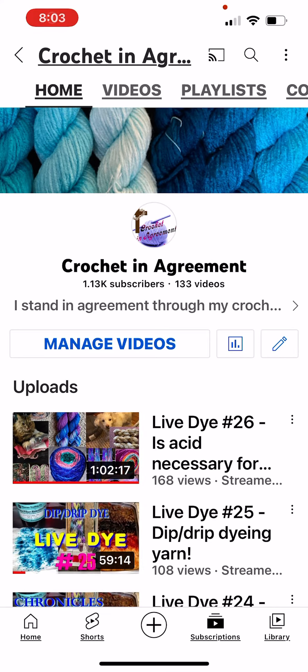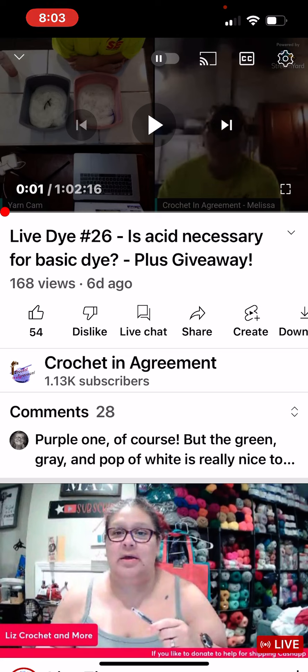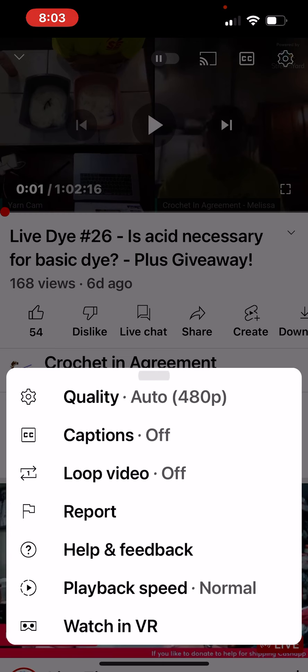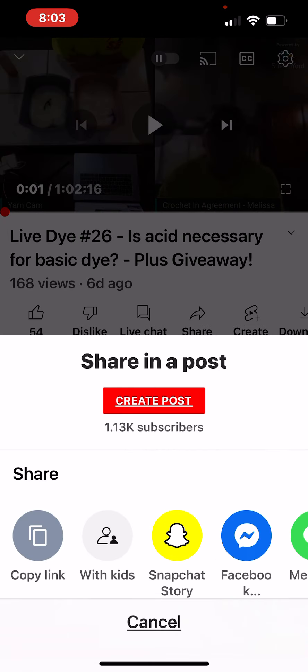Good evening guys, it's time for me to do the drawing for the two hanks — four hanks of yarn that I dyed in the drip dip drip — you know what I'm talking about. Wait, wrong one. Okay, so I'm doing this so you guys can watch.